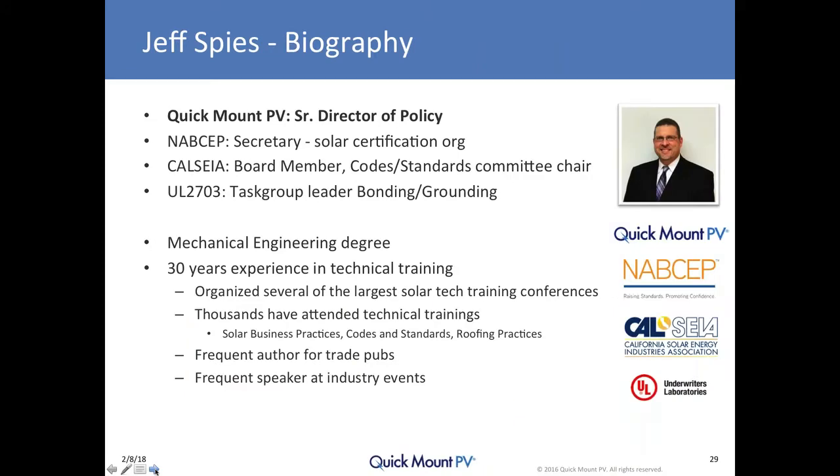My name is Jeff Spees, Senior Director of Policy for Quick Mount PV. I also serve as Secretary for NABCEP, the solar industry certification organization. I'm on the board of the California Solar and Storage Association — formerly CALSEA, now CUSIA — and I chair the Codes and Standards Committee. I'm on the UL 2703 Standard Technical Panel relating to rack-mounted PV systems, where I lead the task group on bonding and grounding.